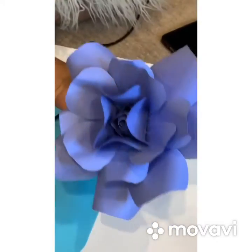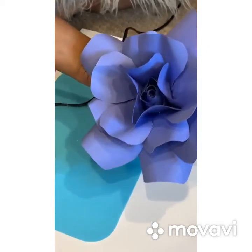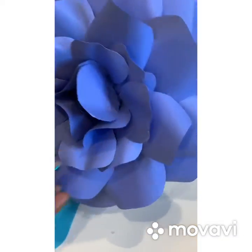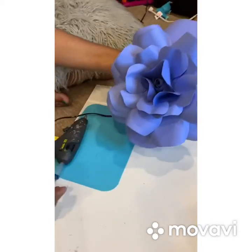So this is what my rose looks like so far — I'm still building. Guys, this is my rose. This is what my rose looks like.